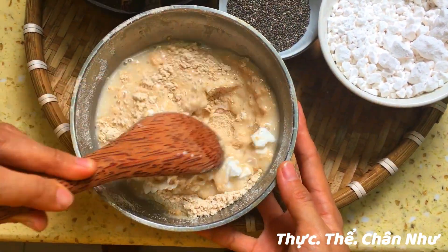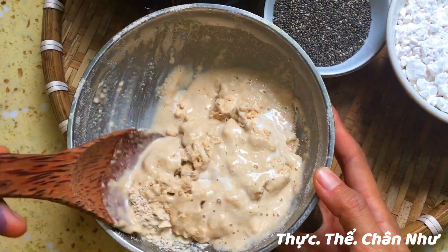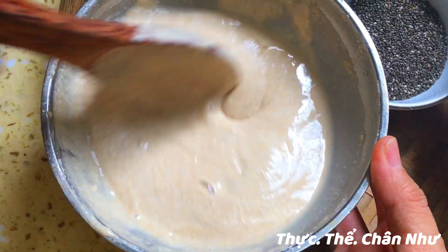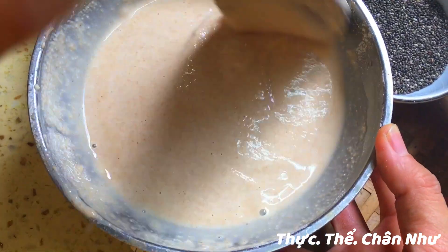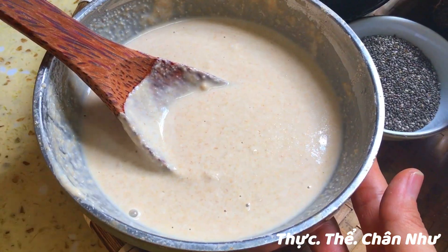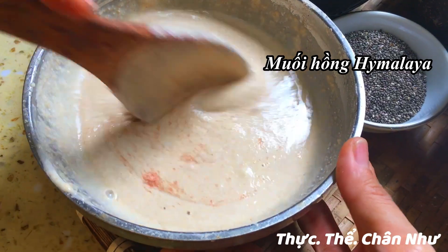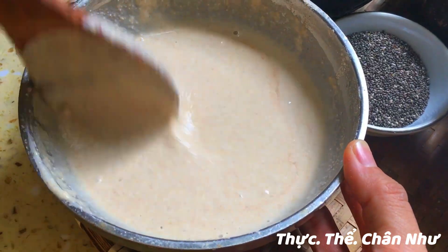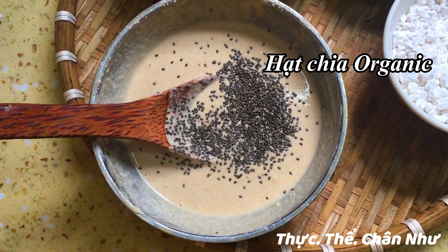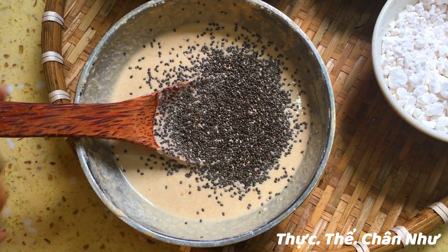Rồi trộn với lại bột sắn. Tỷ lệ là khoảng 5 phần bột lúa mạch, thì khoảng 3 phần bột sắn. Cái này không cần bột sắn cũng được, nhưng mà Tâm muốn nó có cái độ mềm dẻo hơn, nên Tâm cho thêm một ít bột sắn. Cho một ít muối cho nó đậm cái vị bột hơn, nó dương hóa hơn. Với cho một ít hạt chia cho nó được đẹp hơn, ngon hơn, có dinh dưỡng hơn.